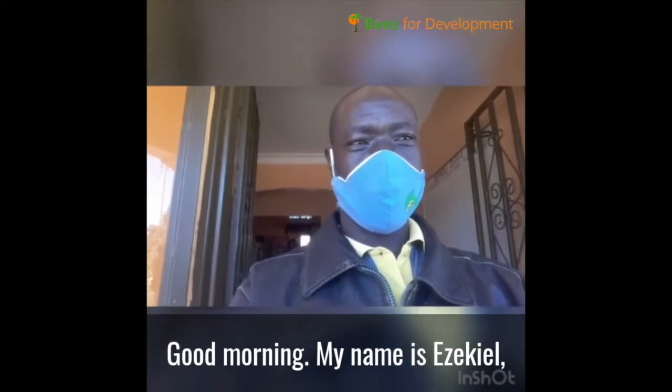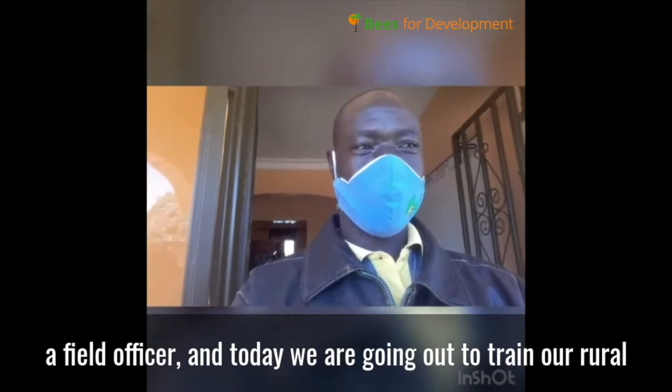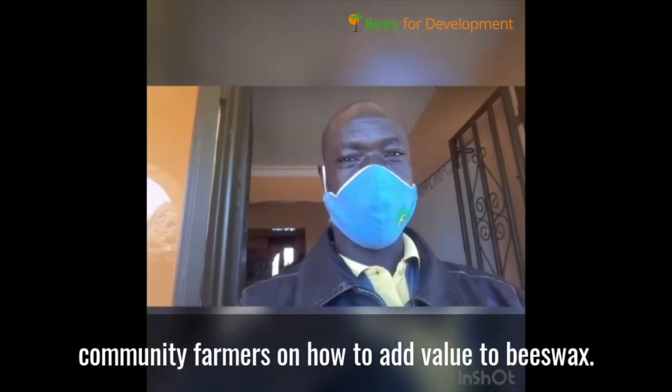Good morning. My name is Ezekiel, a field officer, and today we are going out to train our rural community farmers how to add value to beeswax.